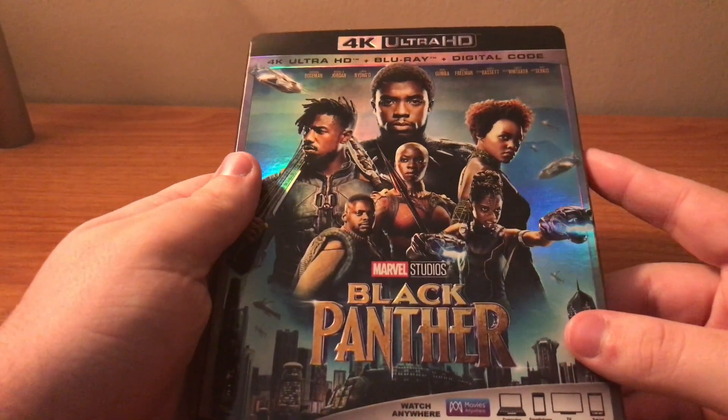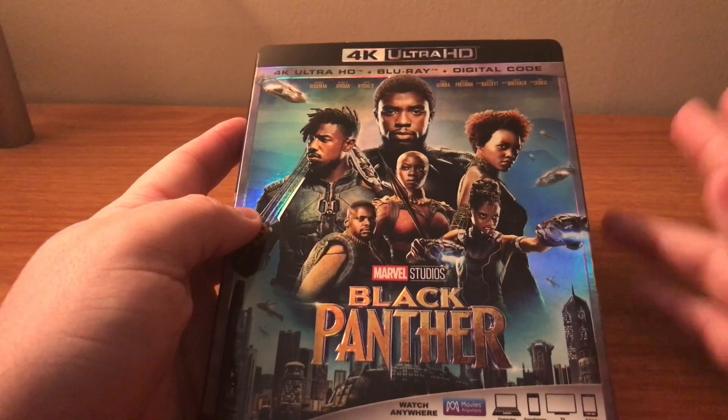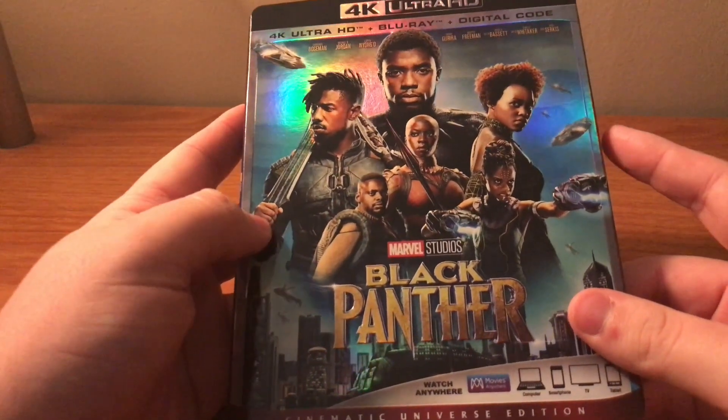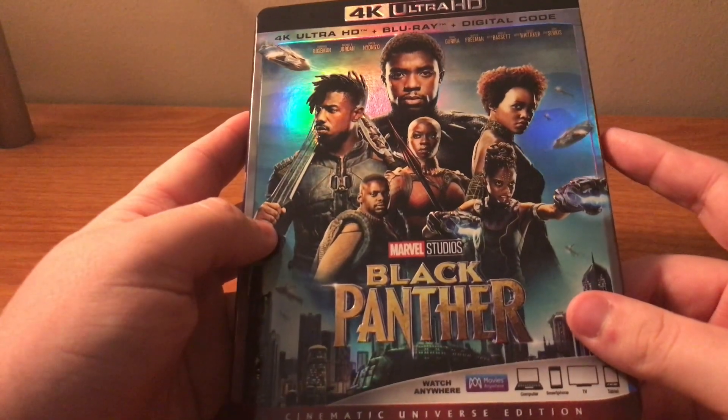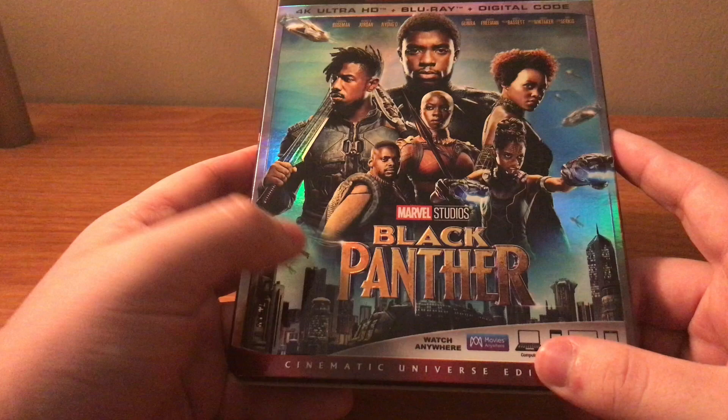What's going on everybody, Critical Ray back here again. Today I'm going to be doing an unboxing of the 4K Blu-ray digital combo pack for Black Panther. I did see this one, I did like this one, and I cannot wait to watch this one again.